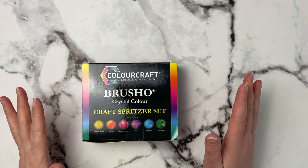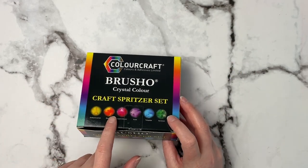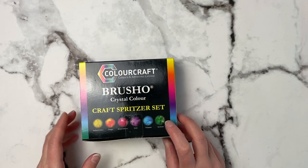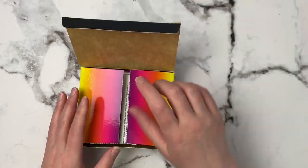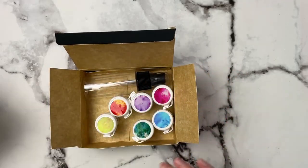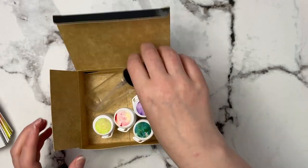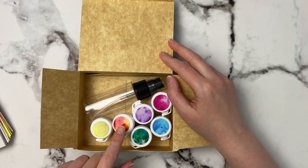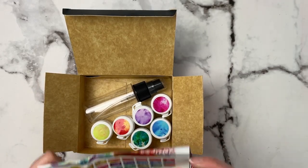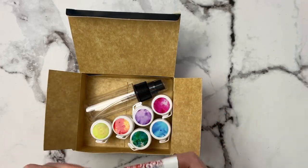Something else I picked up is this Brush-o set, which is powdered watercolor. You take a little spritzer, spray it, and it bursts into different colors. It comes with burst lemon, orange, alizarin crimson, violet, turquoise, and sea green. It includes a pamphlet with all the colors and a little spray water bottle. I just thought it was so cool that they burst into different colors, and here's their color range — something fun to play around with.